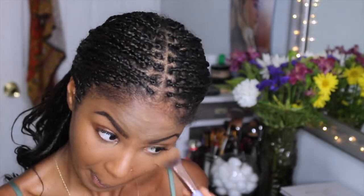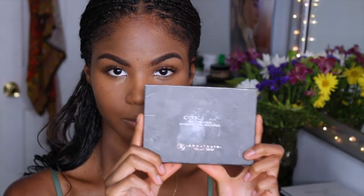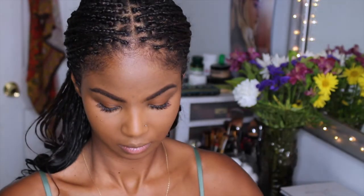I'm grabbing my contour kit by Anastasia Beverly Hills — this one is in Medium to Tan — and I'm using the Espresso color just to contour my face.